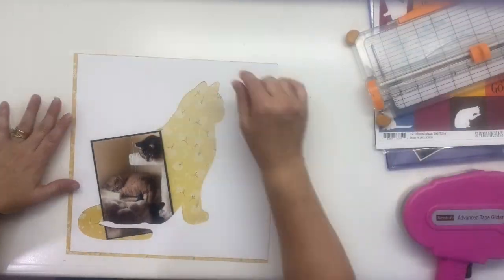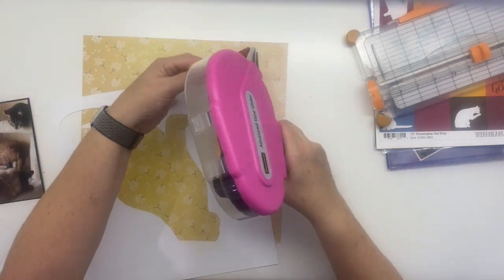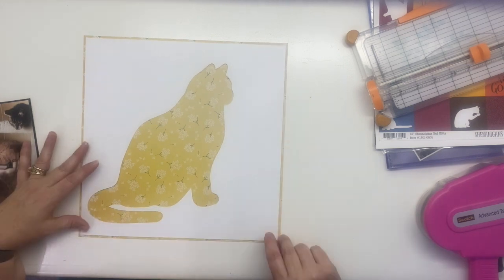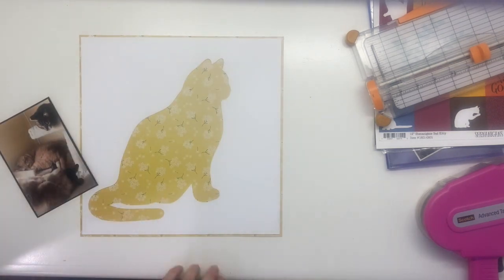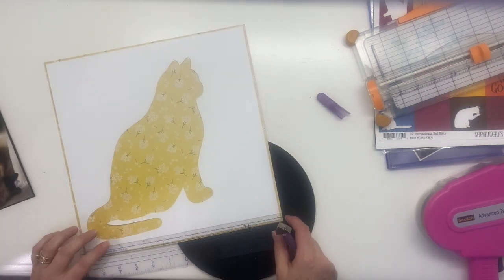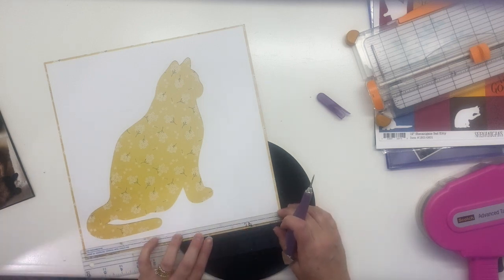And then the third one on the top there — she came walking through the chain link fence in our backyard, that's how small she was. She still had stitches and her ear snipped so we knew she was a feral cat, but she was just a little tiny kitten at the time so we rescued her too. So I'm just documenting that.